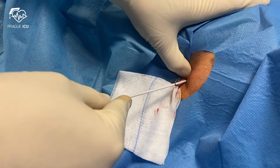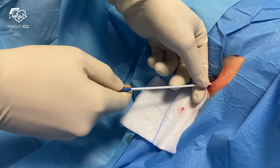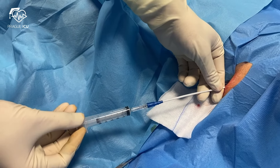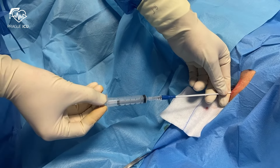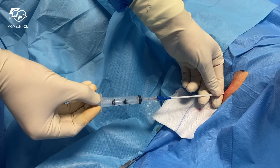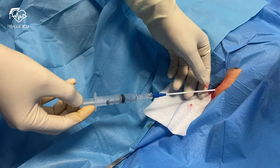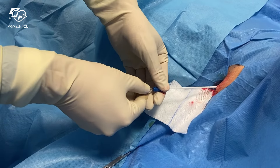Then proceed with the pleural catheter insertion. We always aim to place the catheter closer to the superior border of the rib, as this should avoid injury to the intercostal neurovascular bundle. If the tube is meant to evacuate a pneumothorax, aim it apically towards the top of the lung. The syringe attached to the end of the pleural catheter will inform you once you enter the pleural space. Now you can appreciate aspirating air from the pleural cavity. Then you stop pushing.